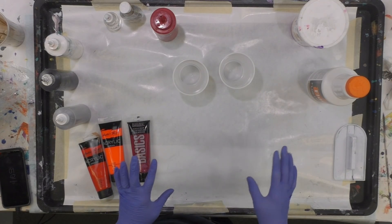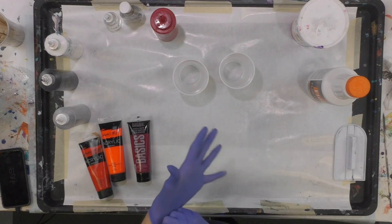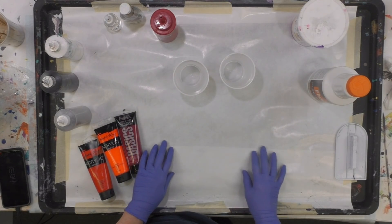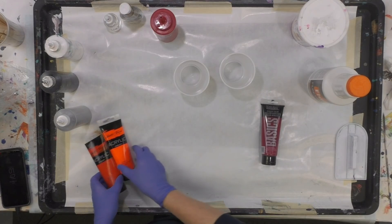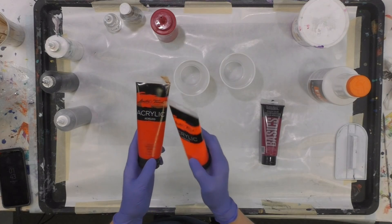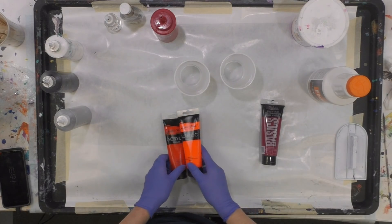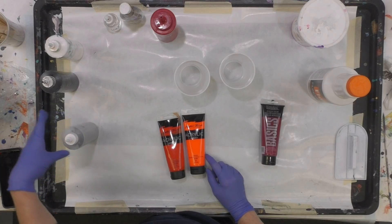I'm going to do a pour today based on Virginia Tech's school colors. It's going to be alizarin crimson Liquitex Basics, and I'm going to mix together Masters Touch fluorescent orange and vermilion. I want the vermilion, which is a little deeper orange, but I want to add a pop to it with the fluorescent. I've got a gray mixed in my bottle — black and white.